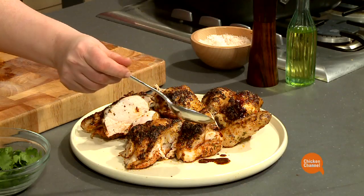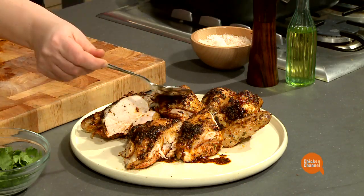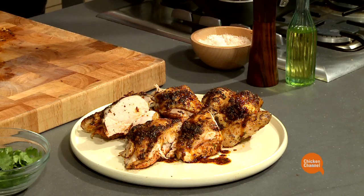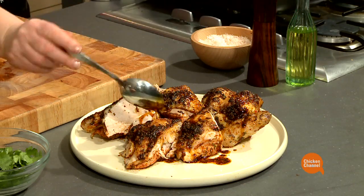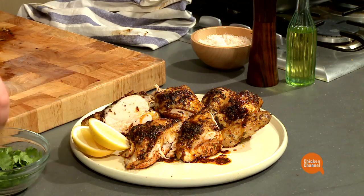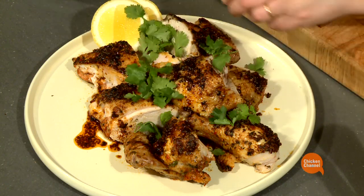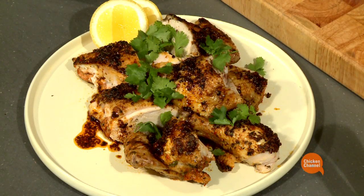Just sprinkle over some pan juices, add some lemon wedges and some coriander. And there it is — my Portuguese chicken.